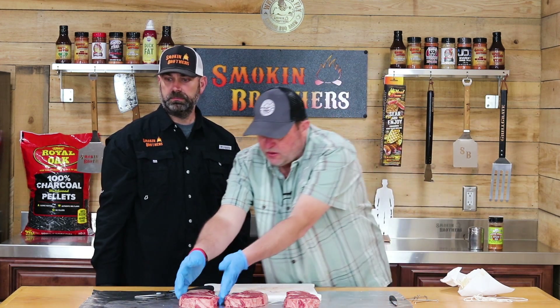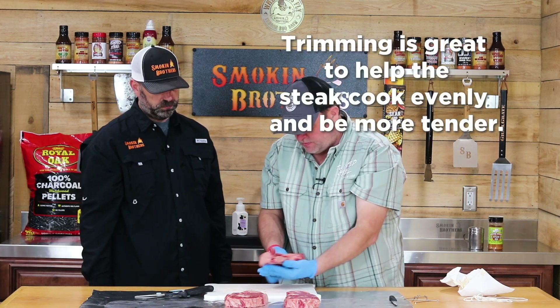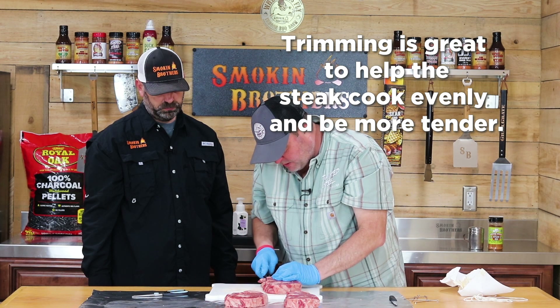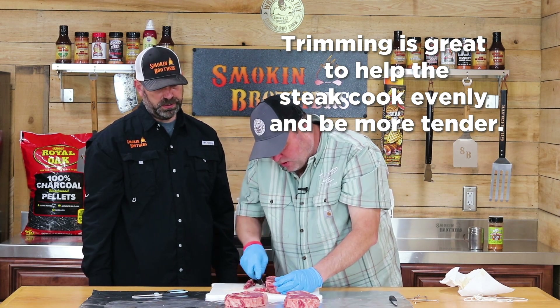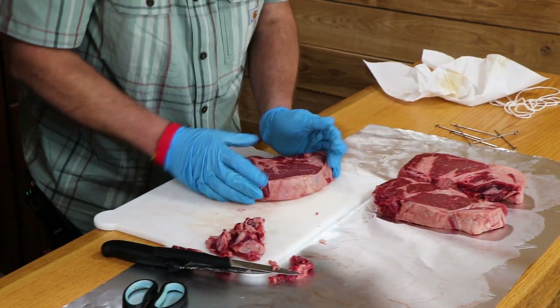We're just gonna do minimal trimming. There's quite a bit of meat up in this tail that we normally cut off, but there's no sense in it whenever we're throwing it on the grill for a good backyard steak.